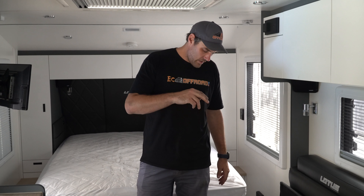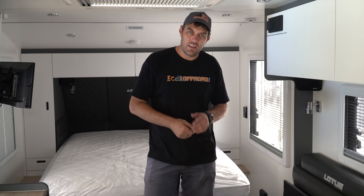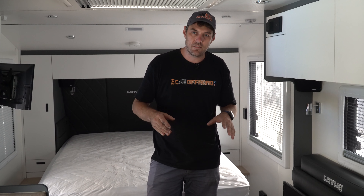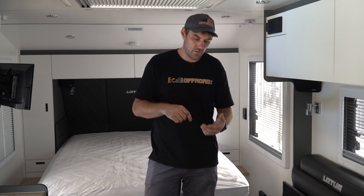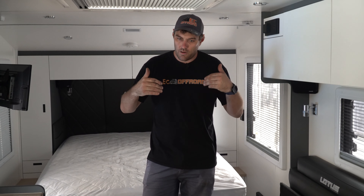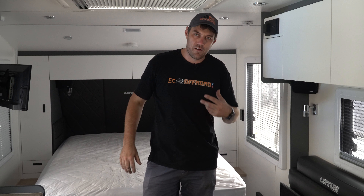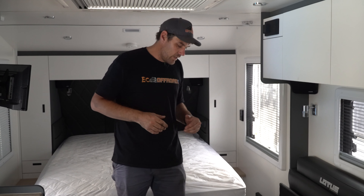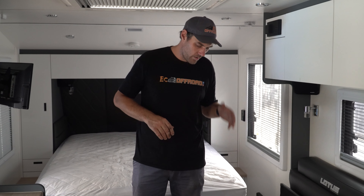We've got the Victron DC-DC 30-amp Orion. These are awesome little DC-DCs for vans. We love them because you can log into them via Bluetooth and play with all your voltage cutting and cutouts, which is great when you've got vans like this because we're so far from the alternator. You can compensate for some of that voltage drop by logging in and keeping an eye on what's going on while you're driving.